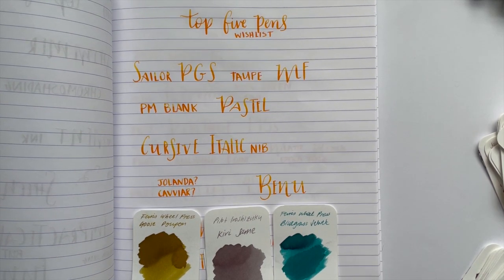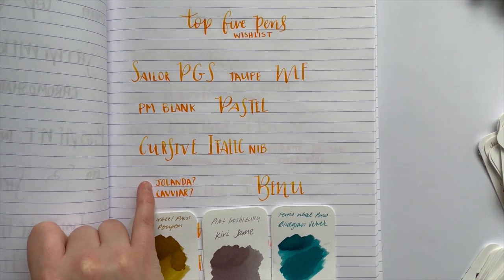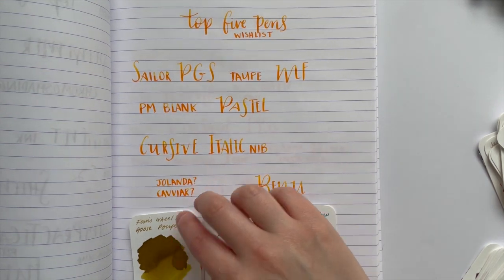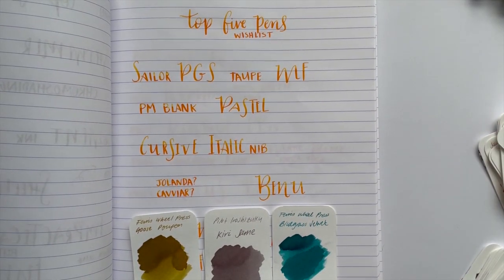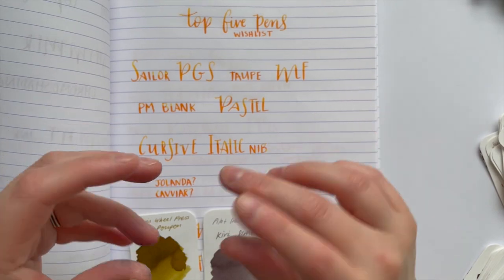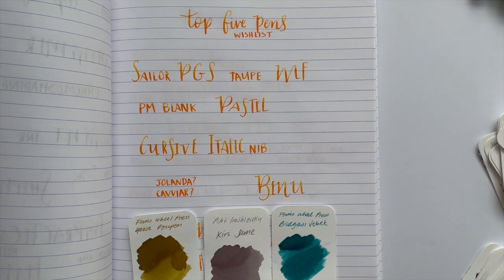Next up, going back to a brand, is a Benu pen. They're so awesome — so colorful and sparkly with really interesting shapes. I'd love to save up and buy one one day. My top two contenders are either the Jolanda or the Caviar. The Jolanda is purple and the Caviar is black with silver shimmer, while the Jolanda has gold shimmer. They're actually different shapes as well. I also watched a video Simone did and I wonder if the Talisman might be a bit too big, but I'm also interested in how the hexagonal-looking ones fit in the hand.